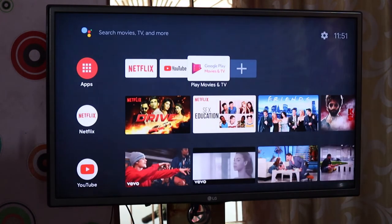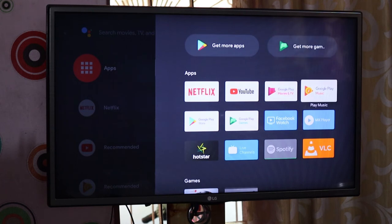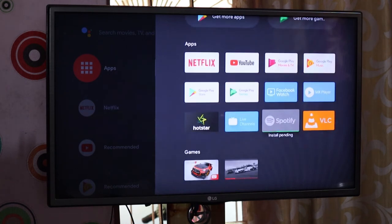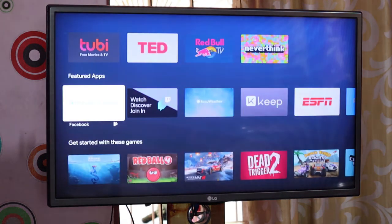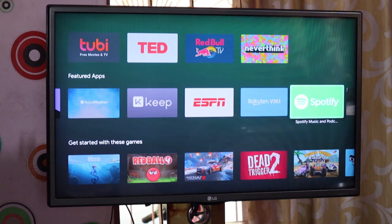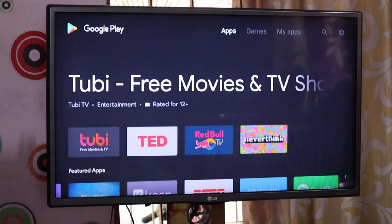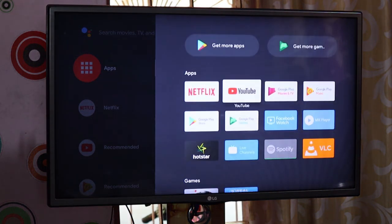Now we have a full app option. You can install all the apps including Spotify and games from the Google Play Store. There is also Google Play Games, Google Play Music, and Facebook. There is also a YouTube channel.